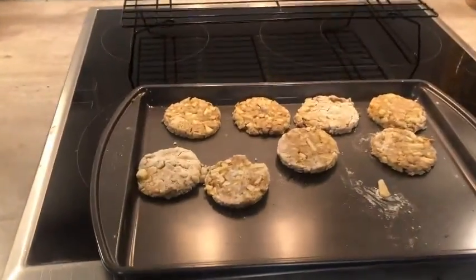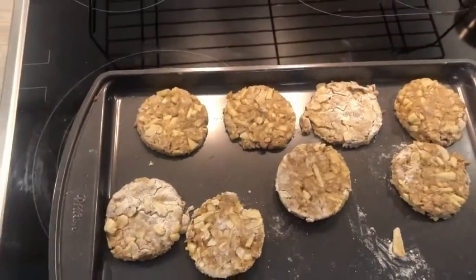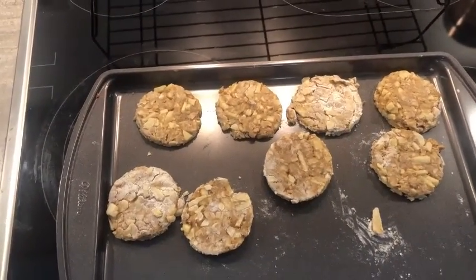Now, I am gonna be honest — I did go a little heavy with the flour, but this is my first time and I think Barkley's only gonna eat a few of these.